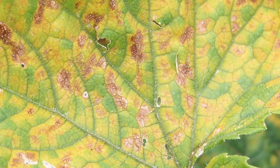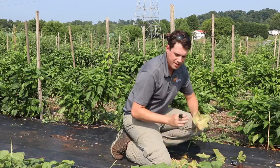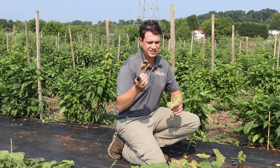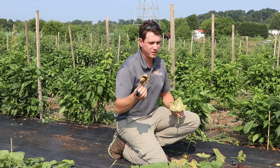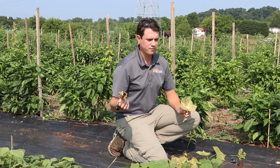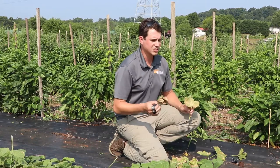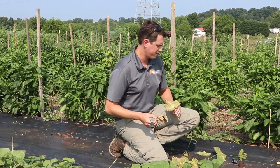As the disease advances further, you'll start to see symptoms like this, and eventually it will defoliate the crop. This is why we care — because as it spreads through the crop, it defoliates the crop and leaves the fruit vulnerable to sunscald. But also, you're not creating photosynthesis anymore, so you're no longer developing fruit.